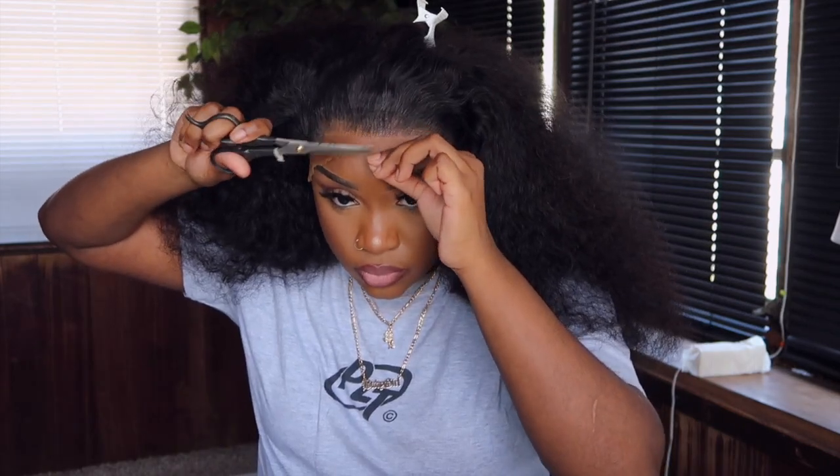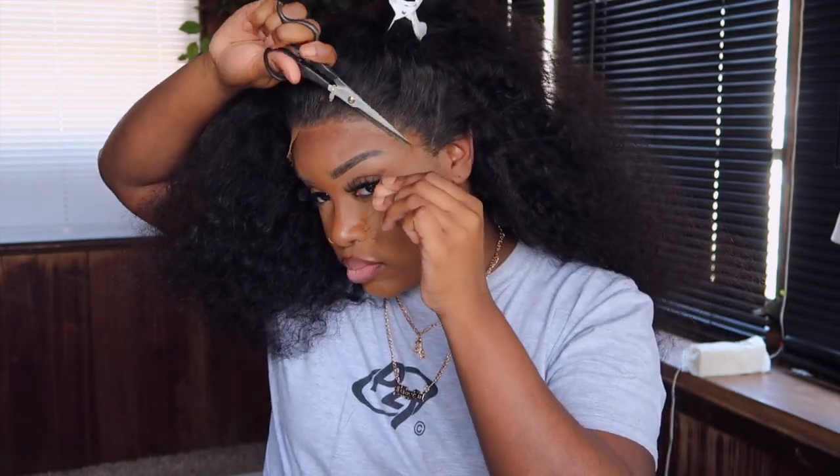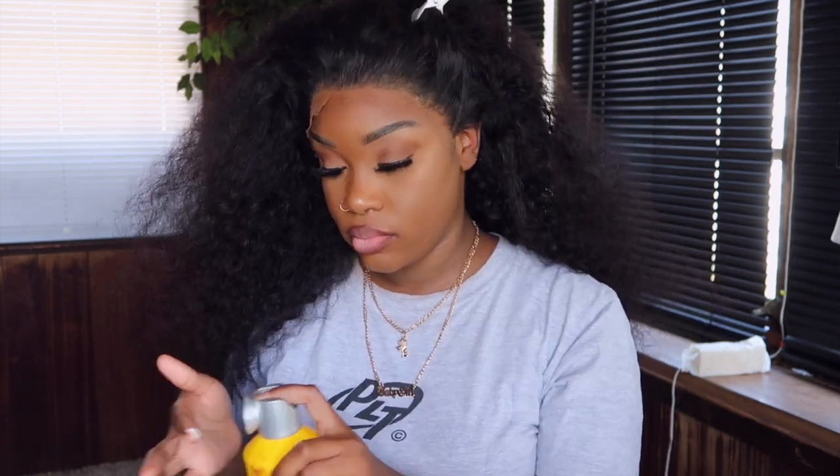All right, I let it sit for 10 minutes and now we're here. I'm about to go ahead and cut off the excess lace. You can use scissors or razors, whatever floats your boat. But look at this — what lace? Do you see that? That was just straight scalp. I'm convinced that the way my lighting is set up makes it look ashy, but in real life it looks just like scalp. What lace? But we're going to go ahead and sit back under and tie it up for 10 minutes.